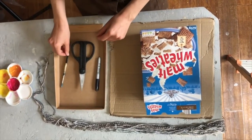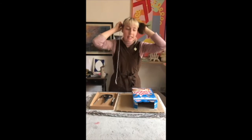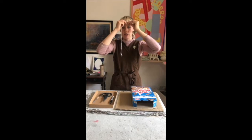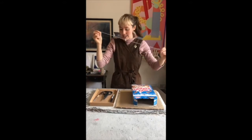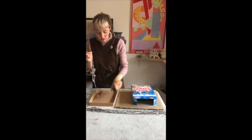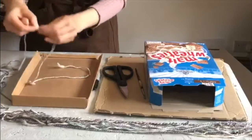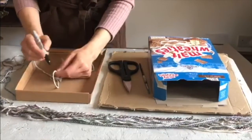First we're going to measure our head. I'm going to put the string around and underneath the ponytail, all around the widest point of my head, around the front. That gives the full length of my head. Then I'm going to lay out that full length and make a mark with my pen where my head got to.